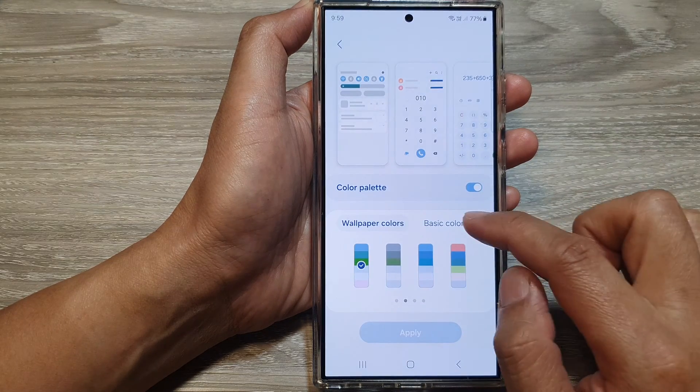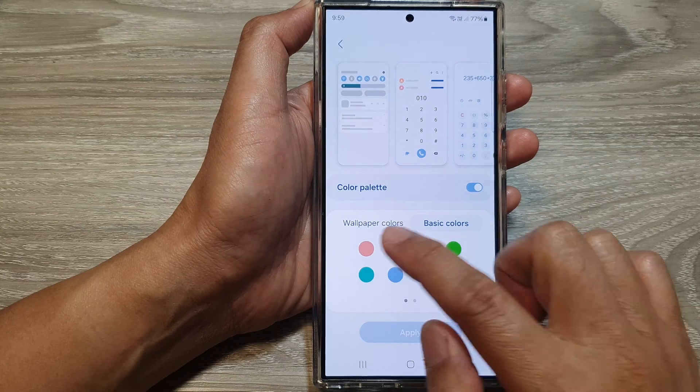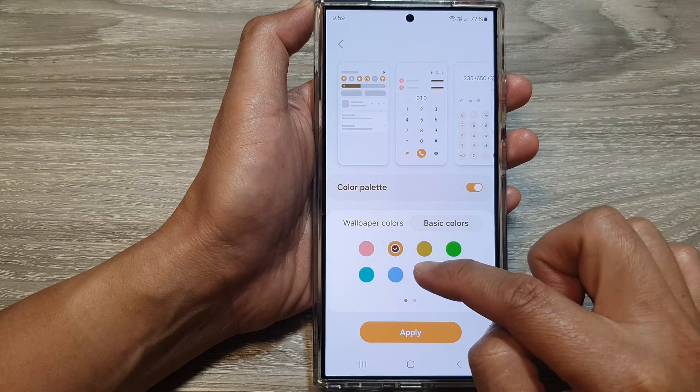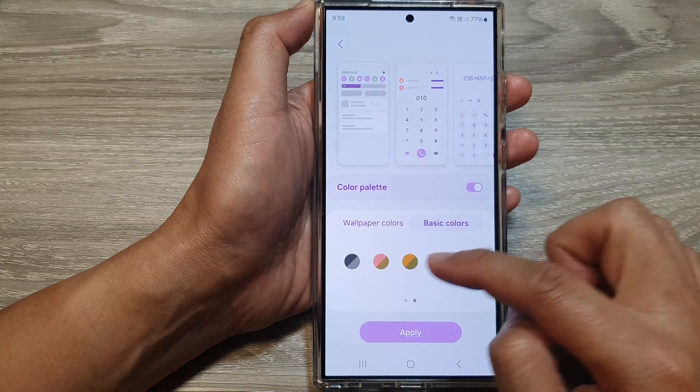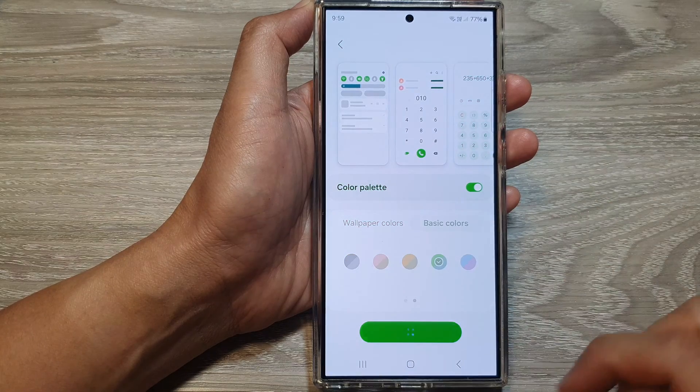You can also change the color by selecting one of the solid basic colors. You've got orange, dark yellow, pink, and purple. You can tap on one of those basic colors — here we have jewel color. Then tap on apply.